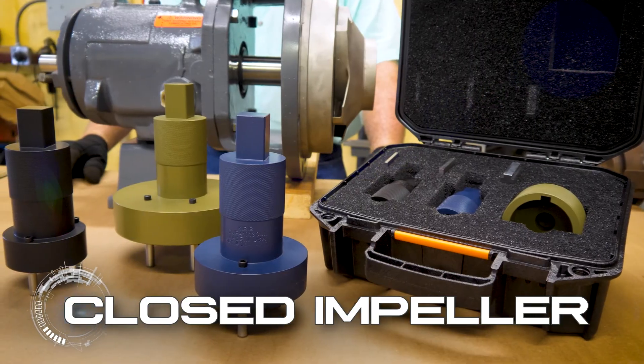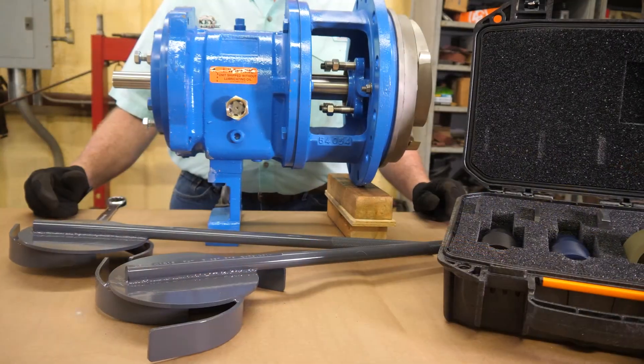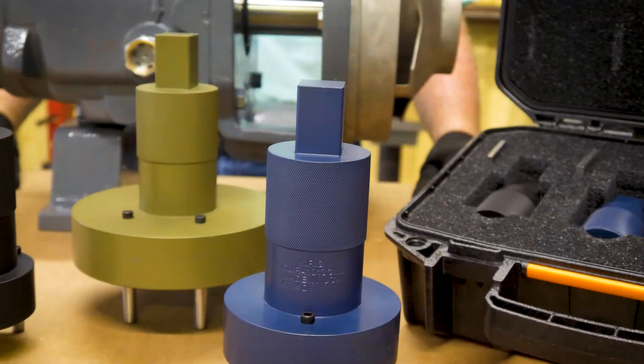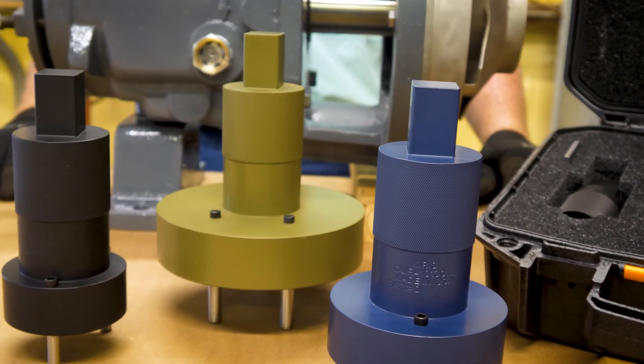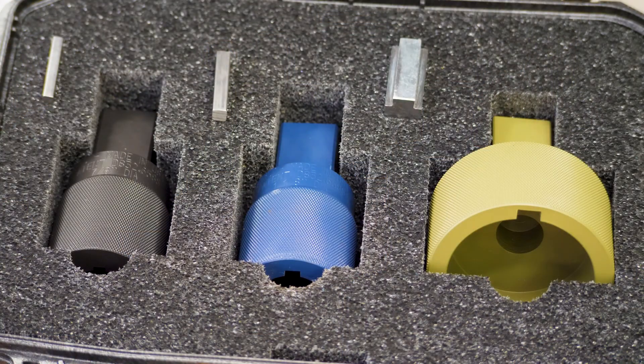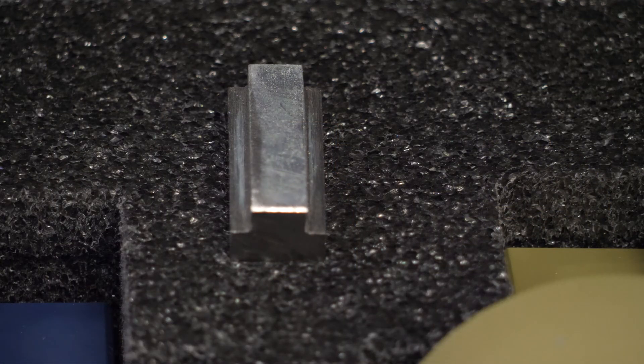We offer two kits for your ANSI centrifugal pumps: one for closed impellers and one for open impellers. The closed impeller kit comes with three wrenches which fit the seven most common sized pumps. The kit also contains a three-piece input shaft socket set to fit all three ANSI standard input shaft sizes and their keys.